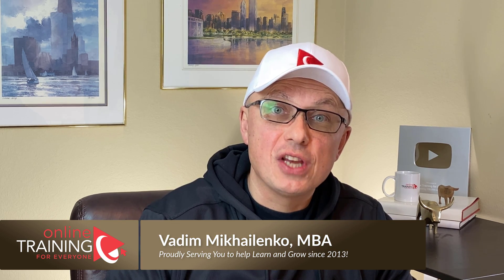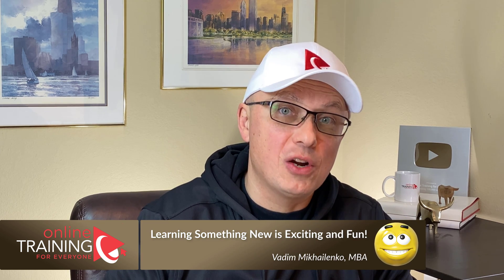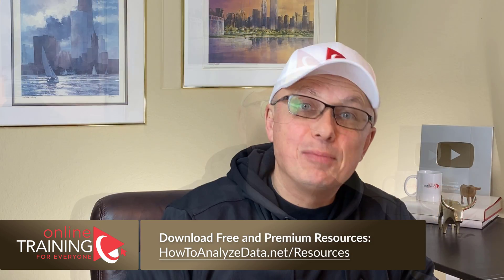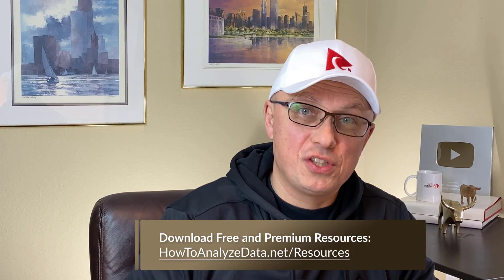Thanks for watching. If you like the content, please give us a like and consider subscribing. Thank you for your endorsement, support, and patronage. Please check out additional resources in the description section of this video, and visit our resources page at howtoanalyzedata.net. Please leave your feedback, corrections, or suggestions in the comment section. All the best on your journey — I'll see you in my next video. Thank you.